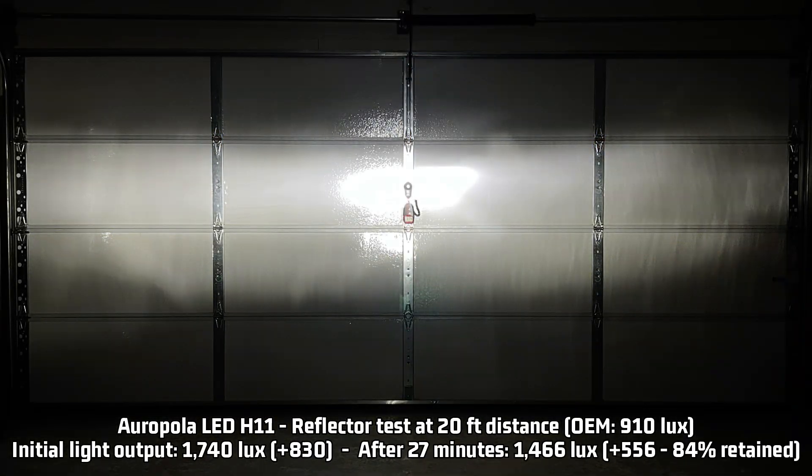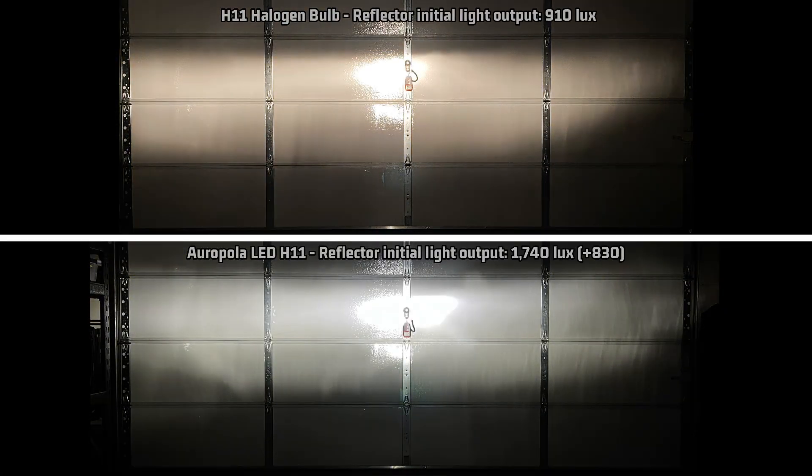For the reflector, I measured 1,740 lux — 830 over the halogen 910 lux. After 27 minutes, it reduced to 1,466 lux, or 556 over halogen, maintaining that 84% light output over time. Looking at the reflector light pattern compared to stock, I see some weakness in one area, but it is a bit fuller in another. This light doesn't do too bad in a reflector, but that low hotspot or high cutoff line does present some potential aiming challenges and might not have as much distance as other lights.